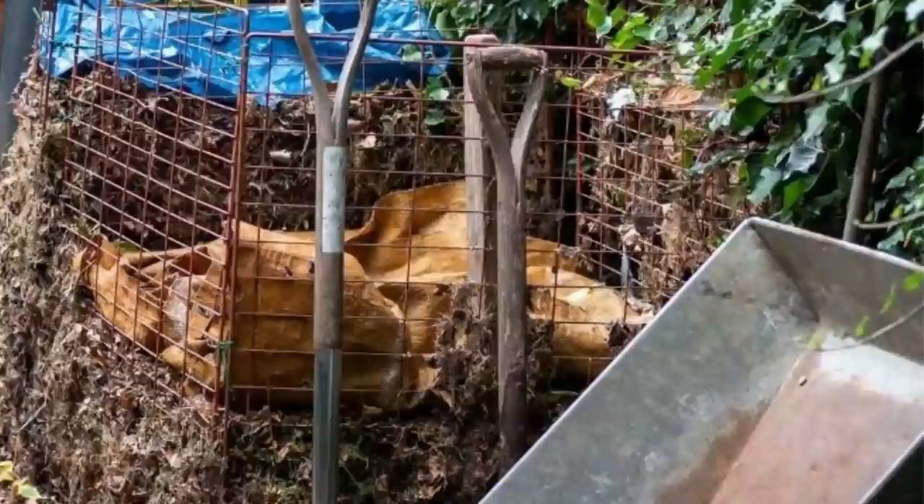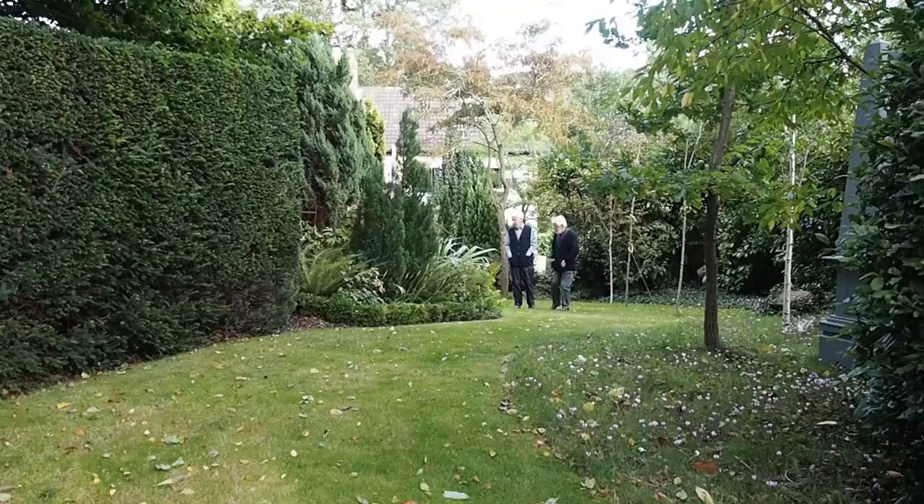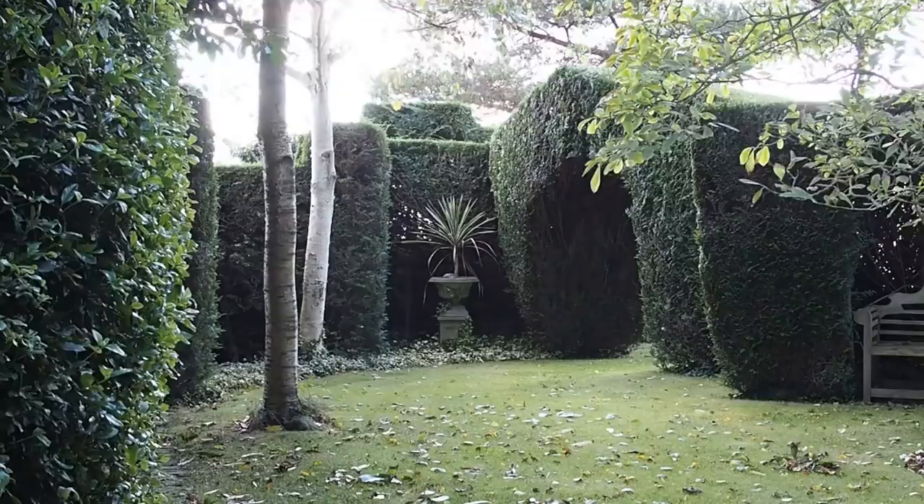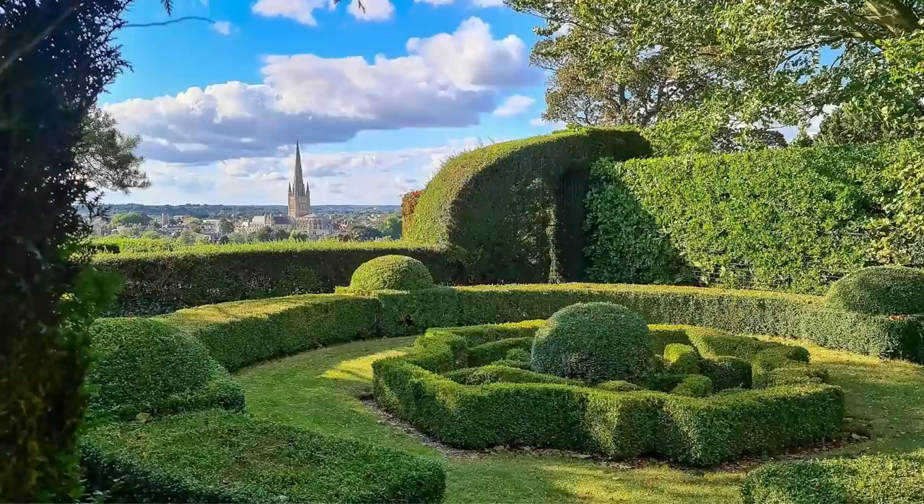Roger refers to the lawn as a green path rather than a lawn. It curves up sinuously between the hedges and goes right up to the top where there's a bench and a tree, and then there's an archway in the yew hedging. Beside the archway there's a niche with a classical urn, but it's when you step through the archway that you see the truly amazing thing about this garden — a wonderful view of Norwich, including Norwich Cathedral right at its heart.